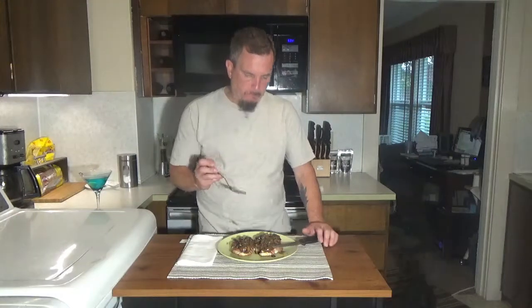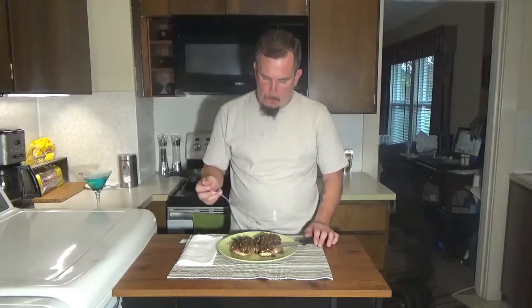And there it is — a quick, simple, delicious Italian dish called chicken saltimboca. Very delicious. You've got the prosciutto, it gives it that nutty taste. You've got your sage, a very strong herbal taste. Marsala, mushrooms — everything blends perfectly.